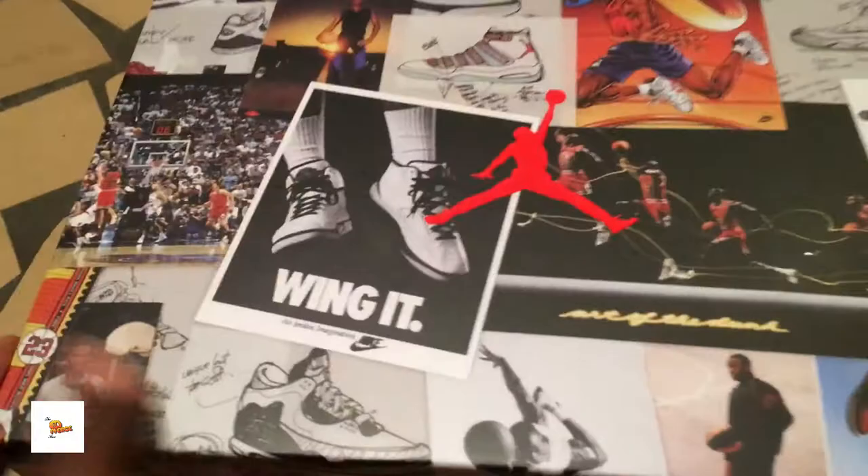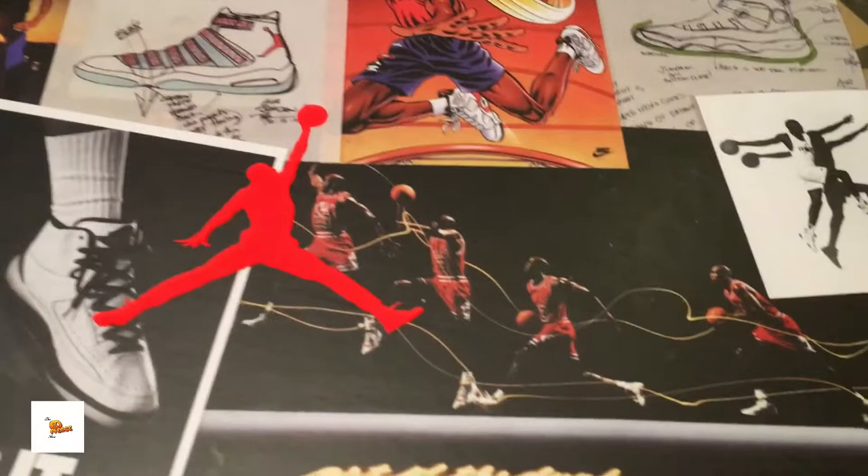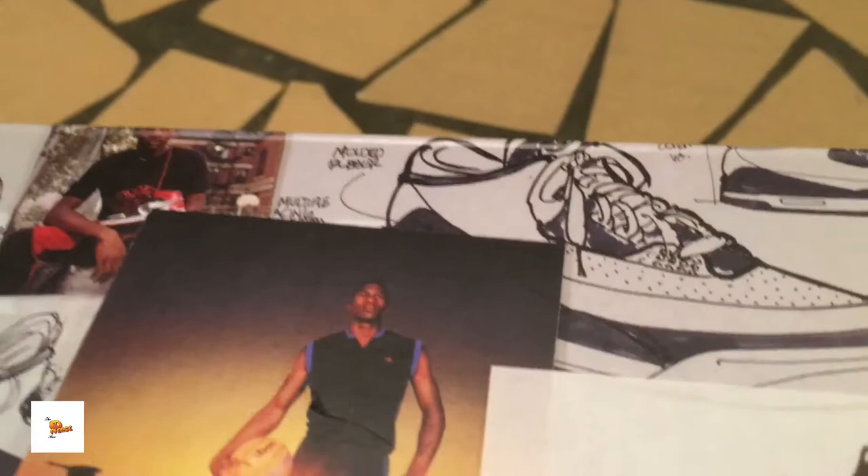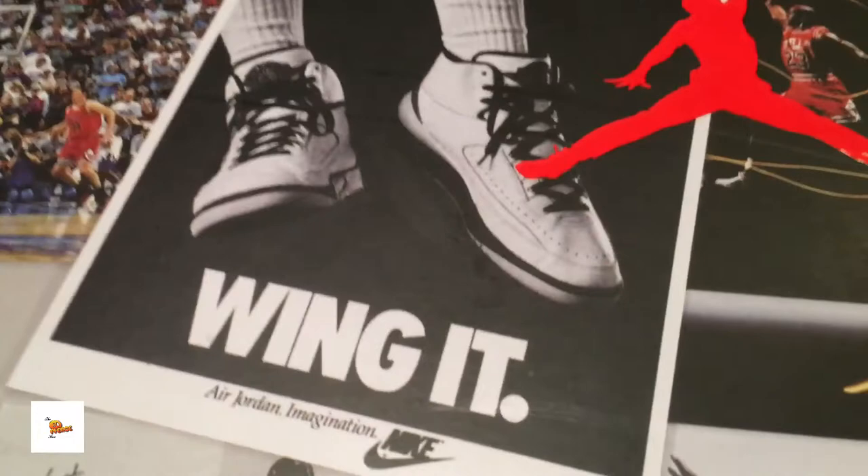Check this box out — it's pretty much a montage of all these Jordans. We got the Sixes, some 11s, something that looks like a Fusion joint, a Two, some Bred Ones — cool box. On the side we got some 11 IEs, more Twos, another concept 11. Nothing on the back of the box; the front has the Jordan Five.